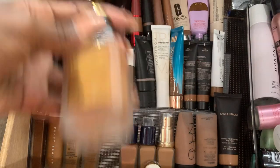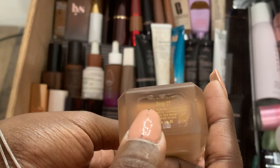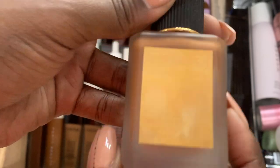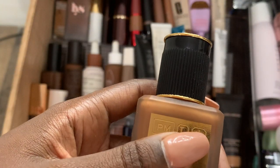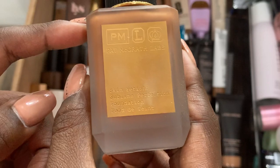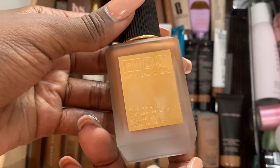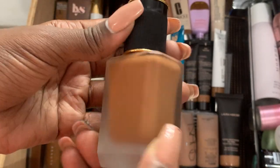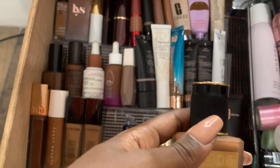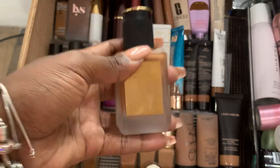Pat McGrath — I haven't had this that long. I have it in Deep 29. I like it. The one thing is that it's not transfer proof, so I have to make sure I powder up nicely, because this does not react well to humid weather unless I have something like my One Size powder on. It is definitely a lightweight, breathable formula. If you want skin, this is skin — I don't think any other formula gives you skin like this, except maybe NARS.